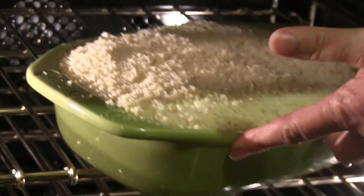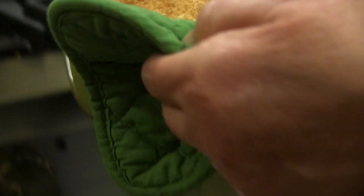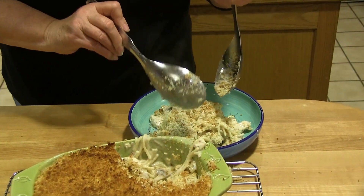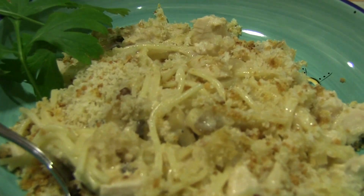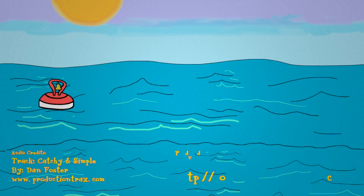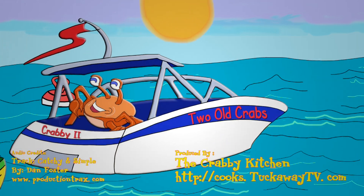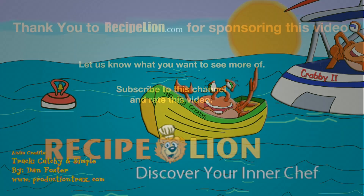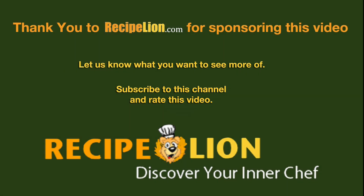Sprinkle the panko evenly over the tetrazzini and then bake for 15 minutes, or until the breadcrumb mixture is a beautiful golden brown. Serve while it's still piping hot from the oven. Thank you to RecipeLion.com for sponsoring this video. Please subscribe to the channel to get more great recipes.